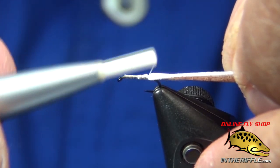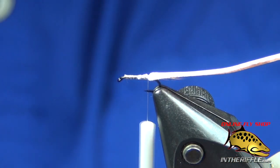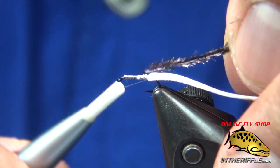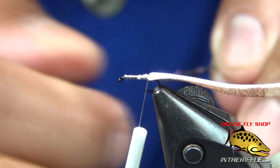Tie in the foam — this is going to be the back of the fly. Chan uses deer hair and I just went to a more modern material. It held up better and I like the profile better with the thinner tail.